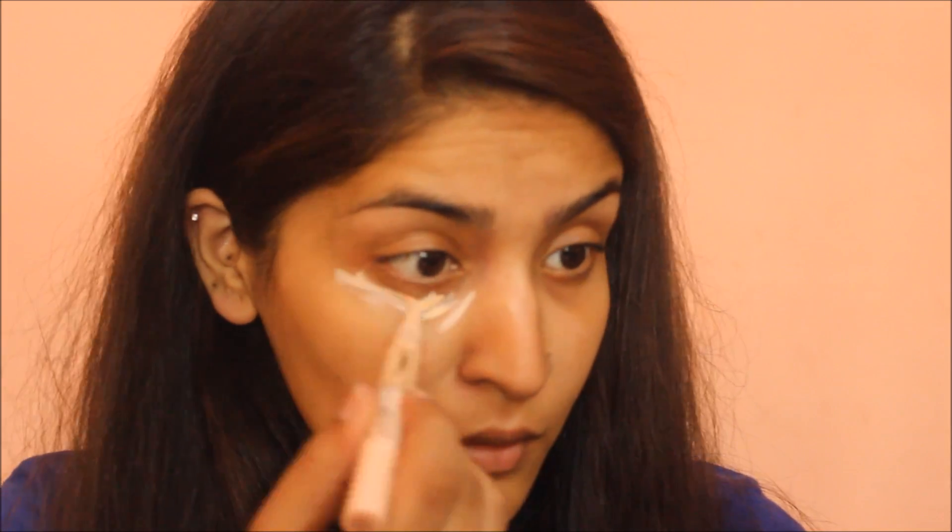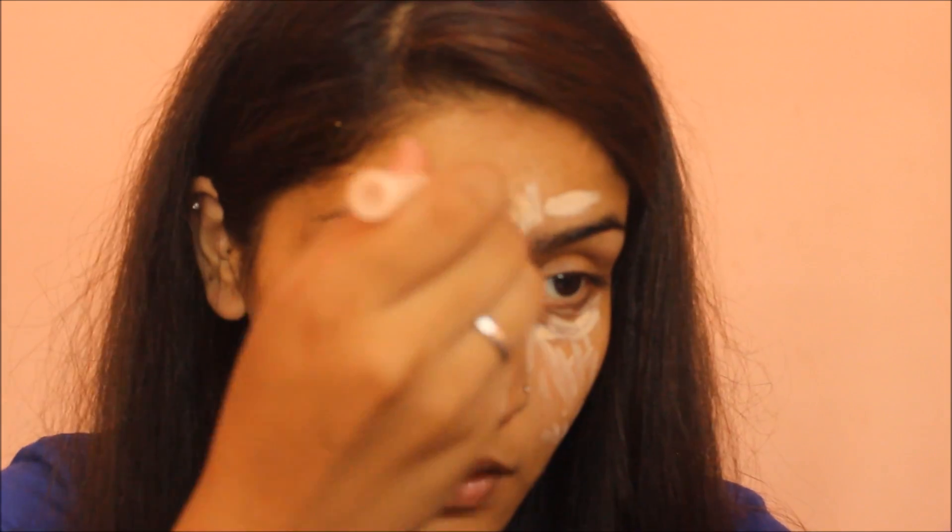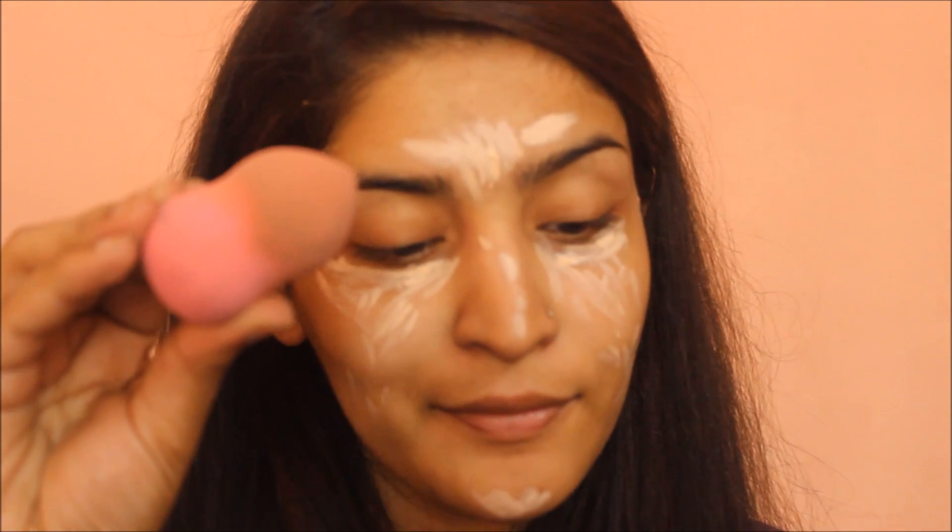Next I am going to take Maybelline Dream Lumi Touch Concealer and apply it everywhere that needs to be highlighted and concealed. I need to conceal so much these days. Once I have applied the concealer I am going to blend it using a beauty blender.